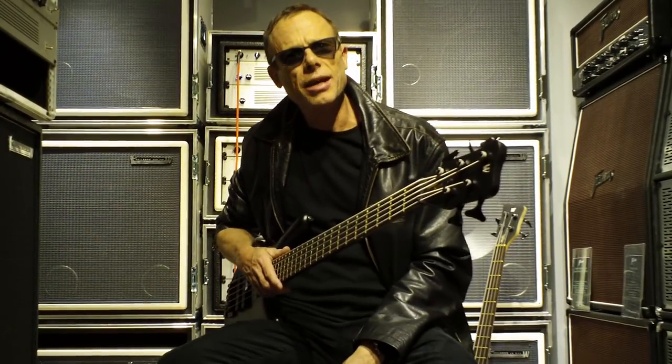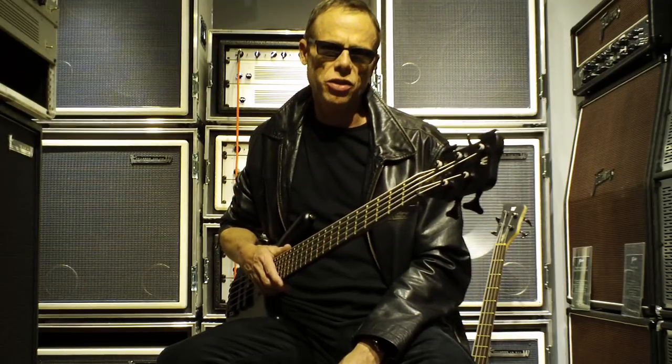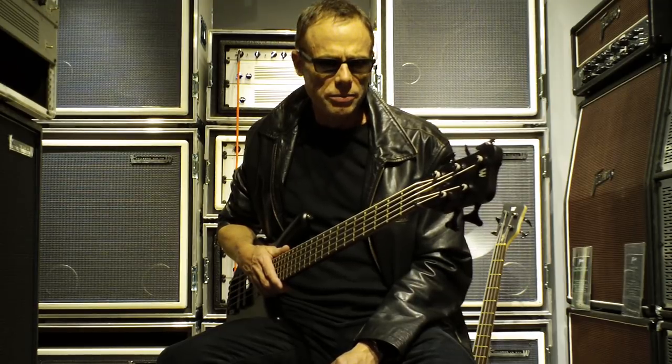Hi, Chris. I'm here at the Warwick Custom Shop in the Lower East Side of New York, in Manhattan, with Chris Koenitz, the ultimate A&R man of all time.